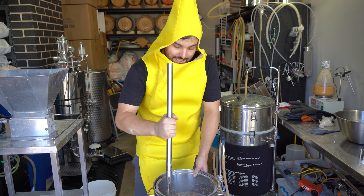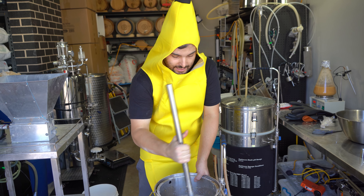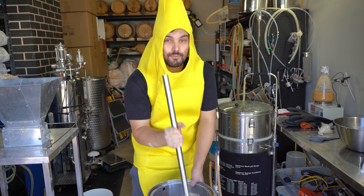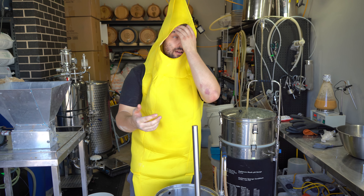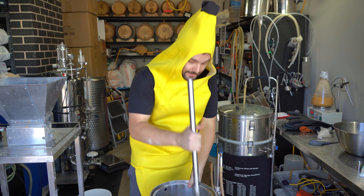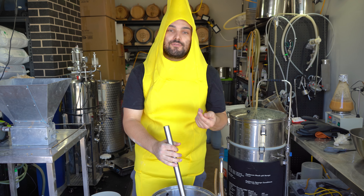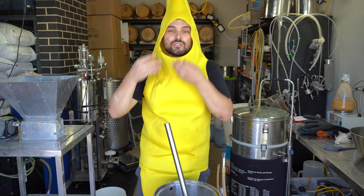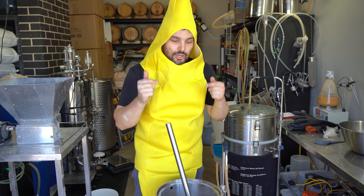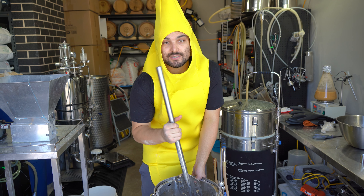And as for the lactose, if you haven't used it before, it's a dairy product. The idea behind it is that it's not fermentable by yeasts, so all of that sugar that gets added by the lactose remains as residual sugar inside the beer. The benefit of that is added sweetness but also a silky mouthfeel. For example, a lot of chocolate stouts use lactose to give that really silky finish. So we'll throw some of that in here to really amp up the silkiness and sweetness of this banana beer.